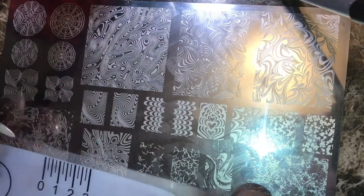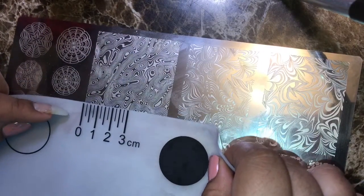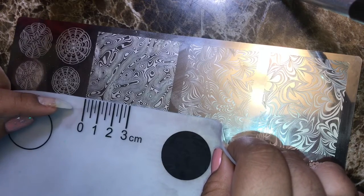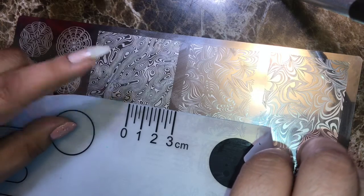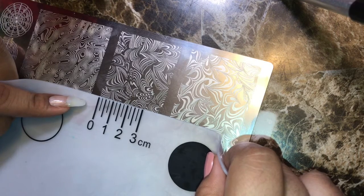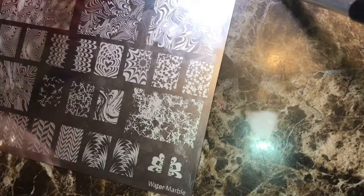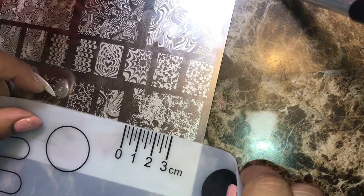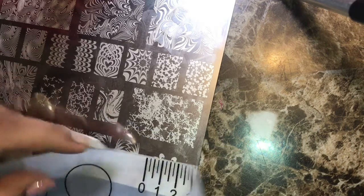This one, this big one, is three. This bigger one here is probably three. Four. Five — I want to say this one here is five and a half. This one has to be like four, this one is four, this one's five. And this one on this side is probably four and a half.